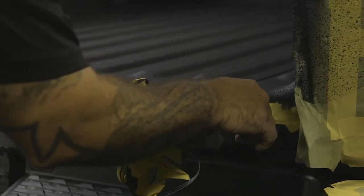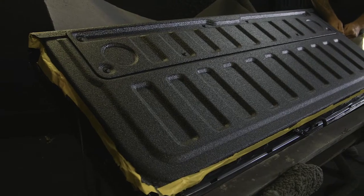It also adds character to the truck. I've owned four or five trucks in my life, and I would not own another truck without a bed liner. I got a truck to use it, and that includes the bed.